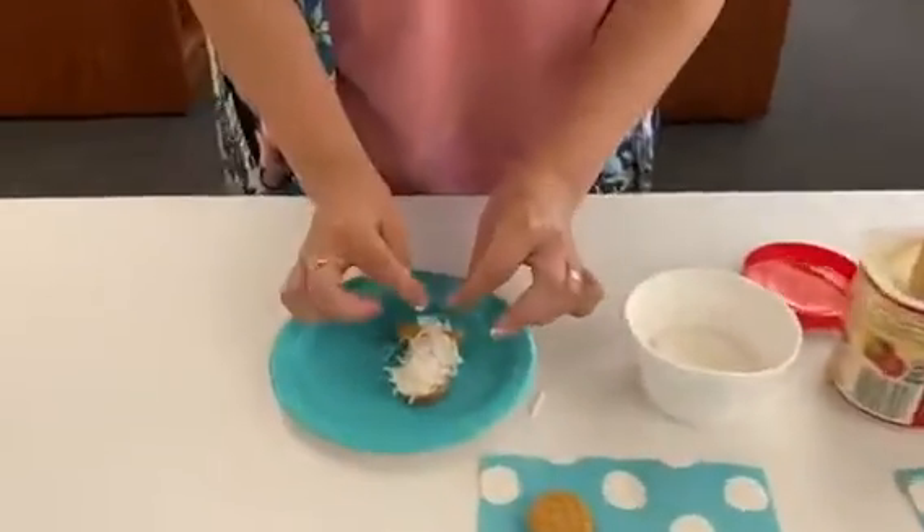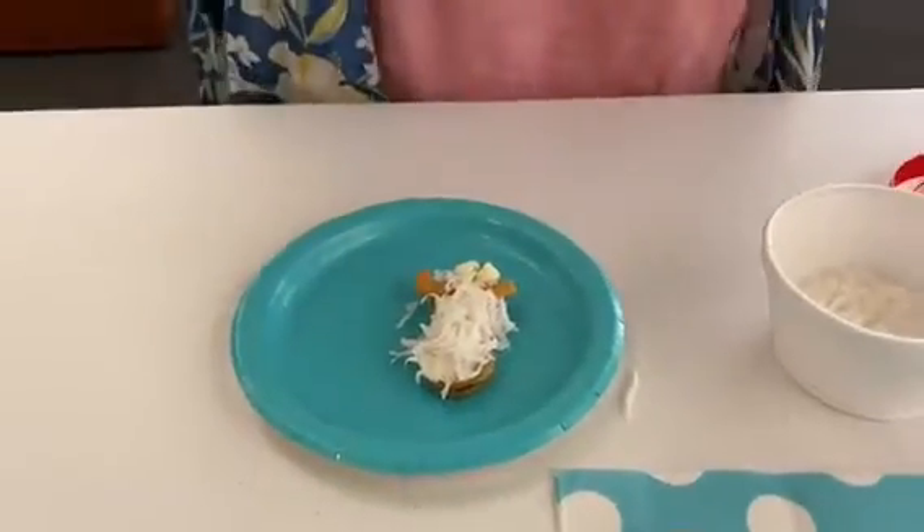Let's add the white chocolate chips on top. That's gonna be our goat's ears.